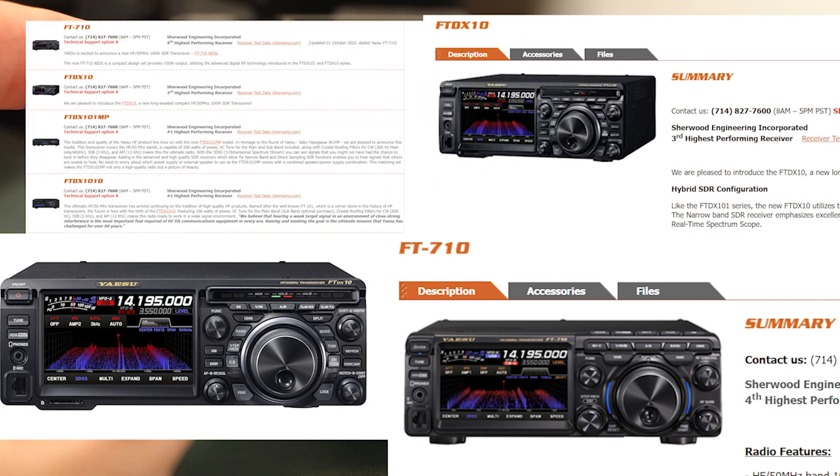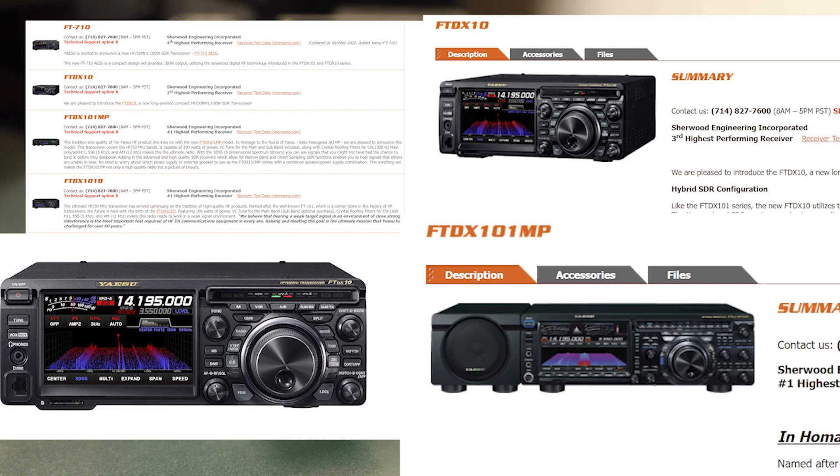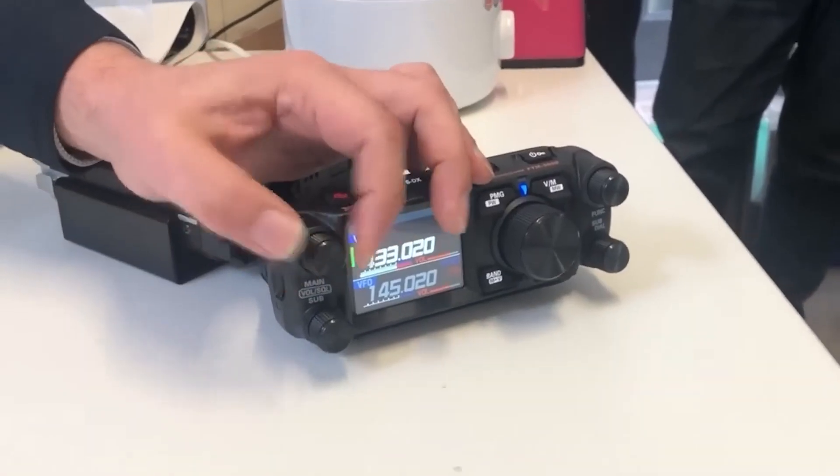I showed how it looks like a smaller version of other recent releases in the Yaesu lineup. They all have the big button with surrounding buttons, they all have that aggressive look with angular buttons and different faces on them — the colors look similar.